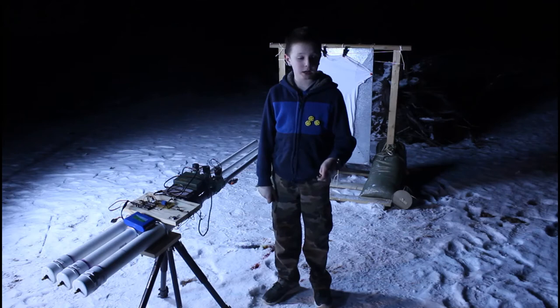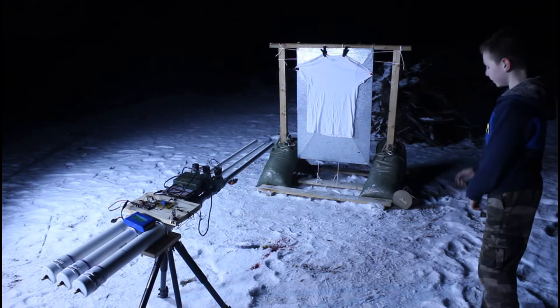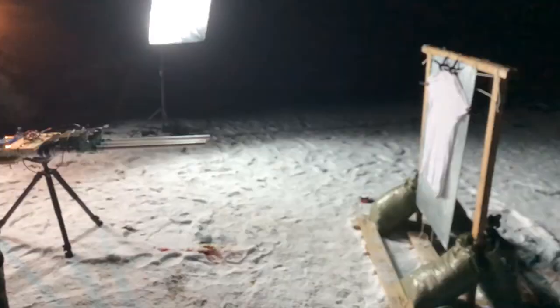I'm going to be firing it now — putting in the arming key. This is armed. So I'm standing back, and in three, two, one.